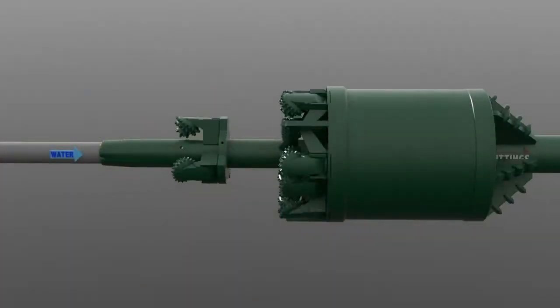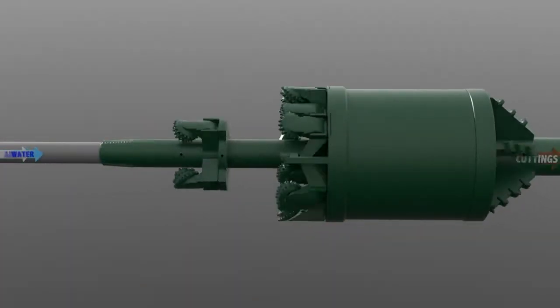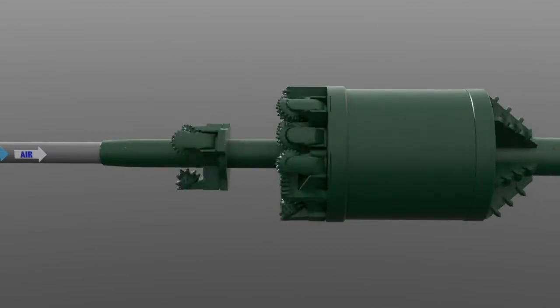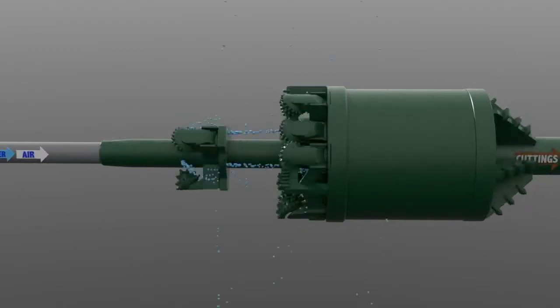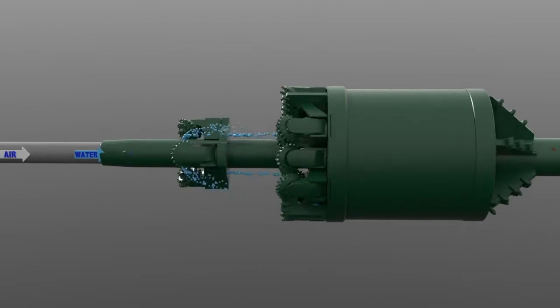and shutdowns. The use of the Flex Bore method is a proven resolution to inadvertent returns that are associated with horizontal directional drilling. Because the Flex Bore system utilizes casing to carry the cuttings and provides the least path of resistance, inadvertent return concerns are eliminated.